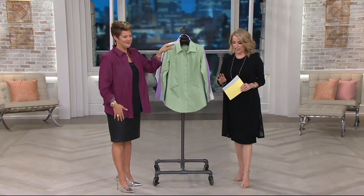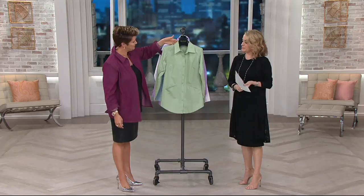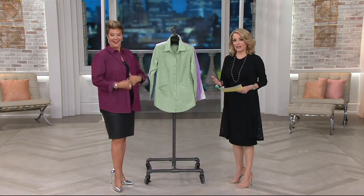Now we have our third boyfriend shirt of the hour. And this one is decidedly different. We had the seersucker — that's your summertime. Then we had the classic denim.